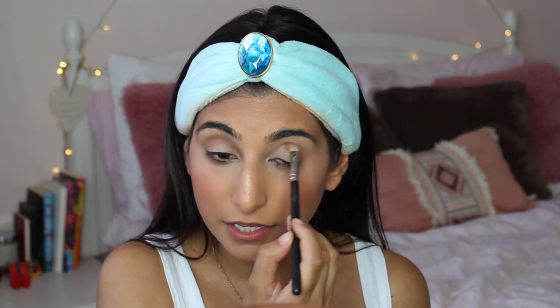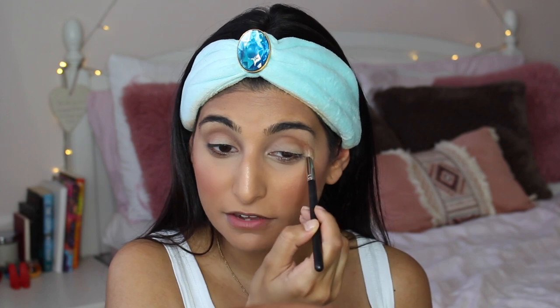For anyone who doesn't know where your crease is — just in case you're a newbie or watching me for the first time — it's literally that bit that goes inside the socket. Everyone's eye shape is different so everyone's crease will be different, but it's good to know where it is so you know where you're placing your colors. People always rush this step, but blending your crease color does take a minute. Take the same shade underneath the eyes as well — you can use the same brush or a smaller fluffy brush.